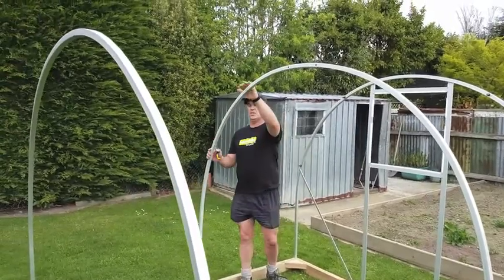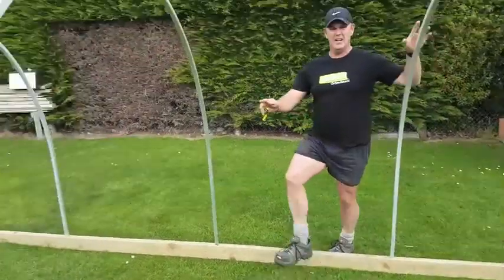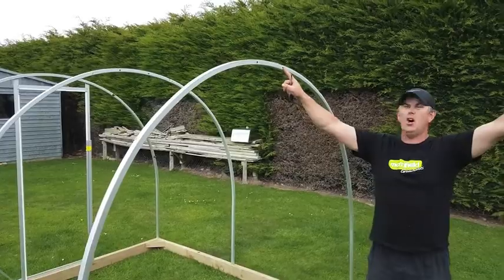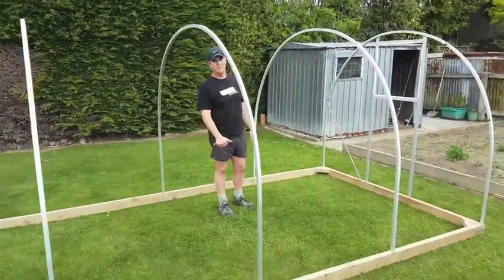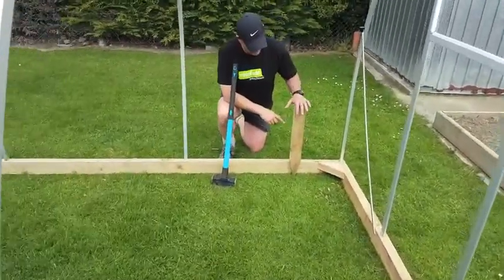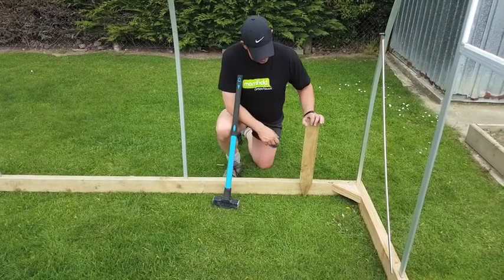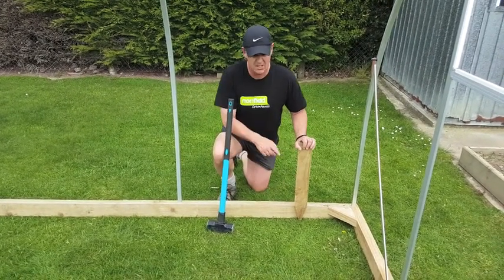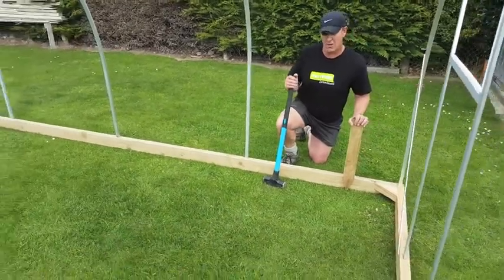The hoops just drop into pre-drilled holes, and this bay here has the roof vent hole in it — these holes need to face each other for the roof vent to fit into. We supply 600mm long pegs which get driven into the ground with a sledge hammer with just 100mm sticking out of the ground, and then three-inch nails are supplied to nail the peg to the base. On a greenhouse this long, we've supplied four pegs to go down each side.